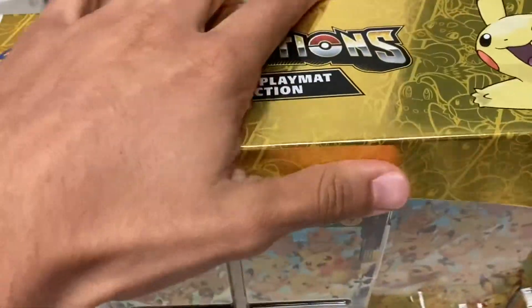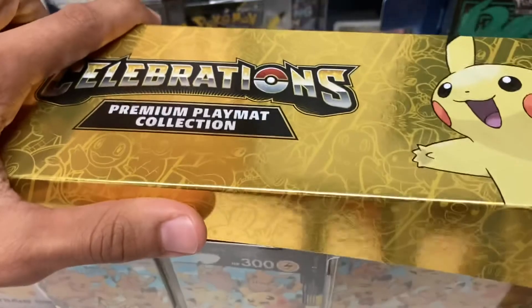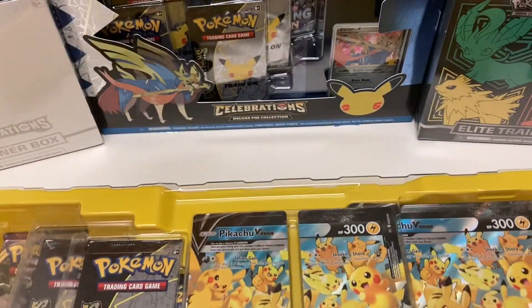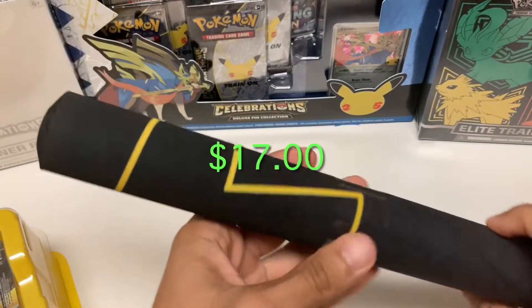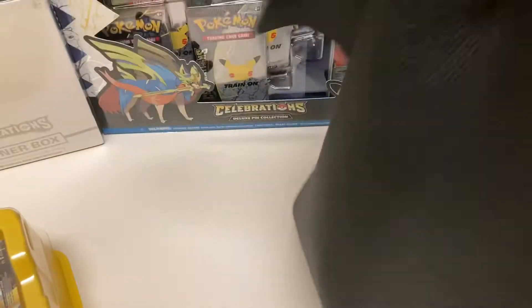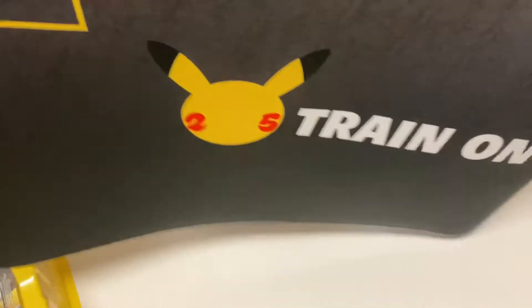So with that said, let's get right into this. The packaging is really cool — I did want to keep it sealed, but the playmat is a little valuable at the moment, so I'm gonna pop it open against my better judgment. It comes nicely packaged. I can already feel the playmat underneath. It comes rolled up pretty nicely. Let's see if I can get this tape off — I tend to struggle with this kind of stuff. Big reveal... upside down, of course, super unlucky. There it is — the 25th anniversary logo with a little Pikachu tail right there. It's pretty nice.